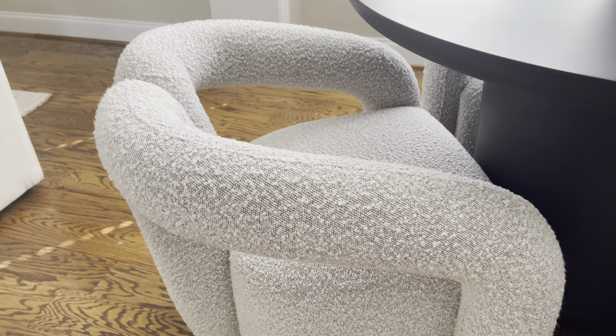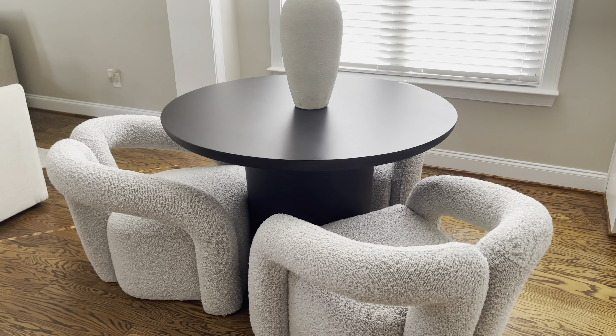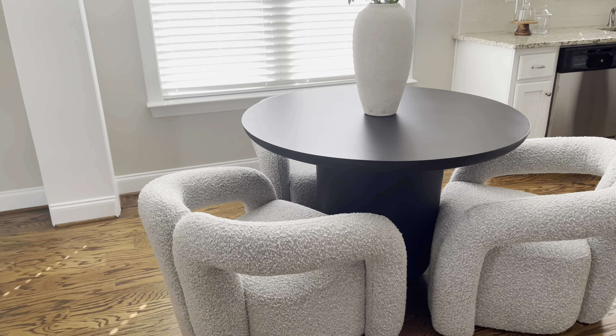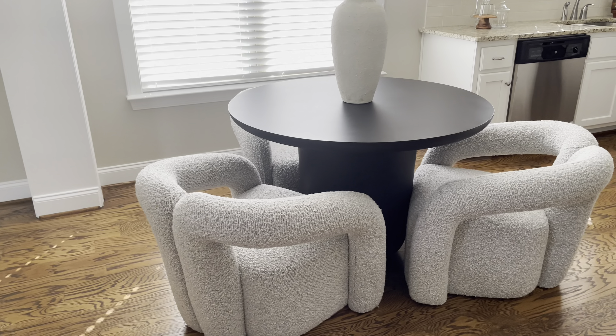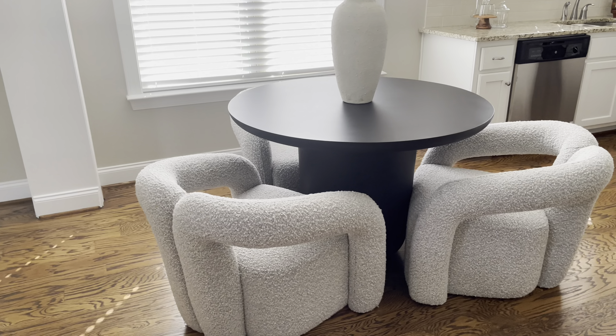As we talked about before, we styled it with the Jen Boucle chairs from Tov Furniture. As you can see, we can only comfortably fit three of these chairs around this table. The chairs are pretty wide and they fit under the table just as I thought they would. It just gives me like boutique hotel vibes. I'm really in love with how it turned out.